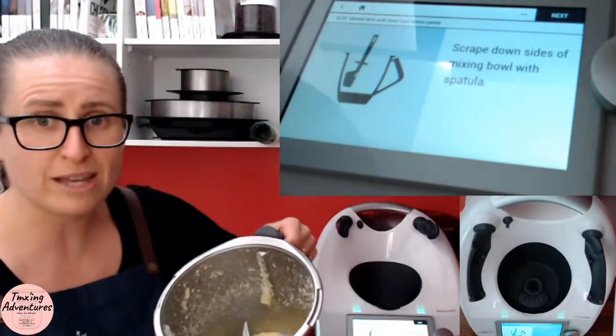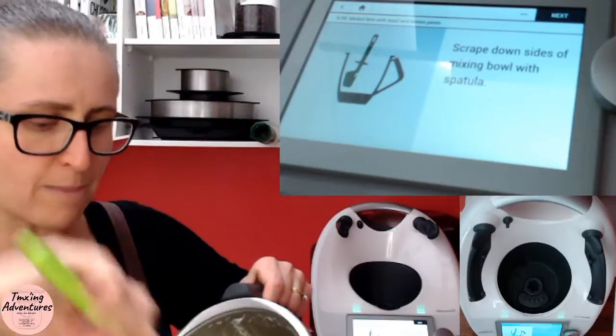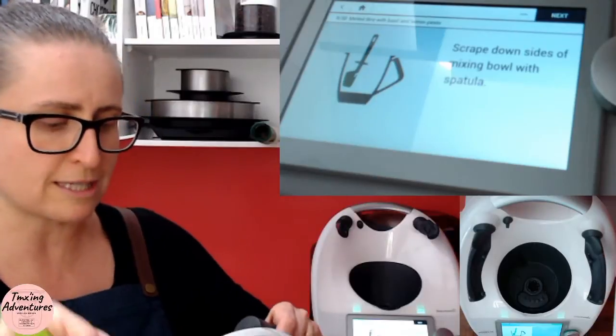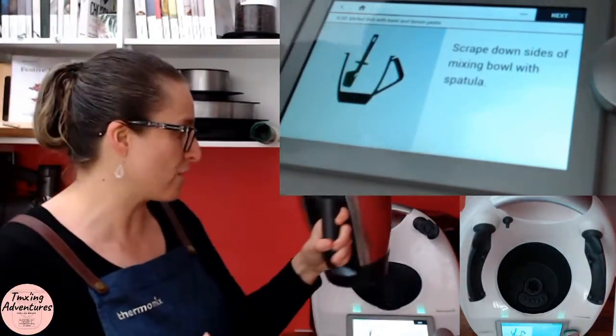With a Thermomix, you never need to buy grated cheese again — you can grate your own. And just so you know, tasty cheese has a nasty coating on it that can really upset tummies. So I'm just scraping down the side so it becomes part of my pesto.